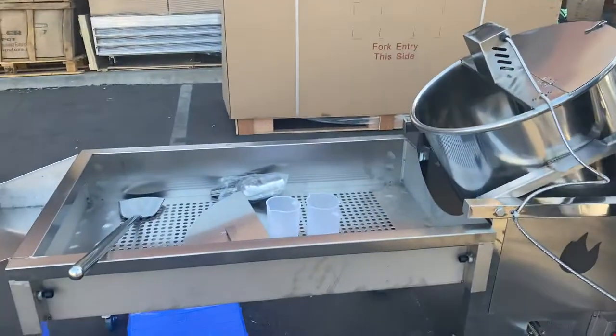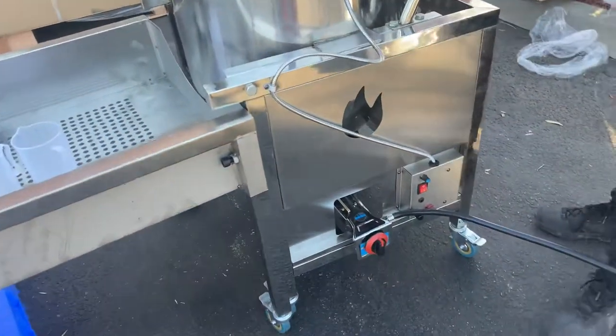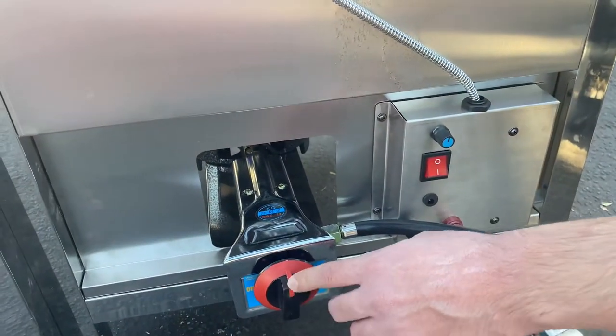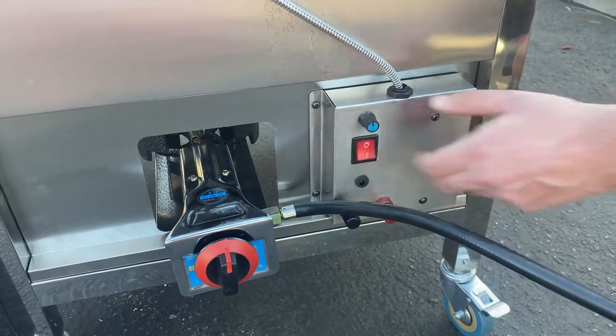The tray will also be included, provided with this kettle corn cooker. On the front, we'll show you the adjuster right here for the fire. You do have your adjuster right there. You also have your power switch and speed switch as well.